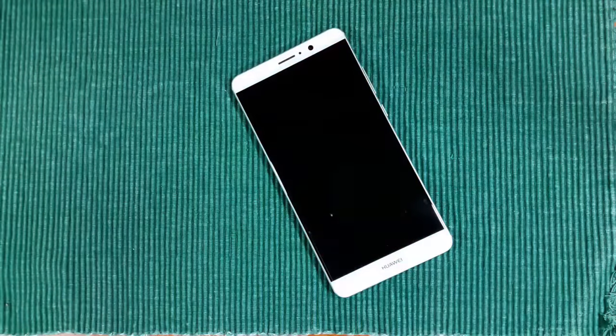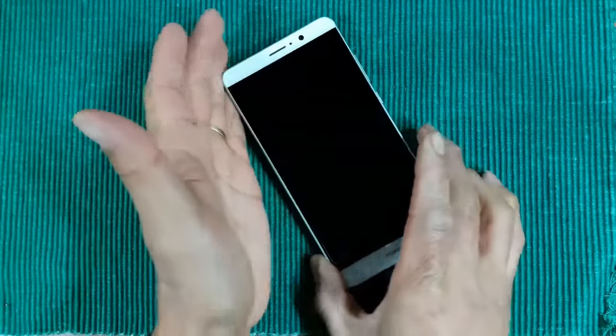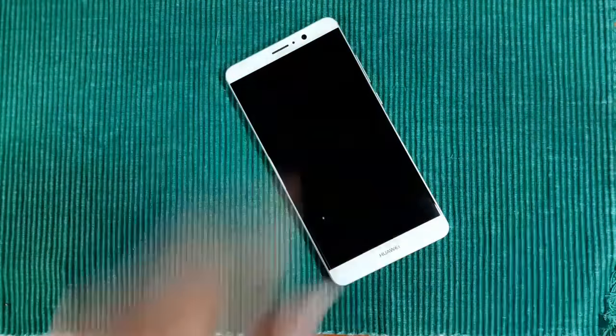Hey everybody, welcome back to my Project 13. Finally a hands-on video on this beautiful, sexy device — the Huawei Mate 9. I've got the Samsung Galaxy J7 hovering over the top of this beautiful device.